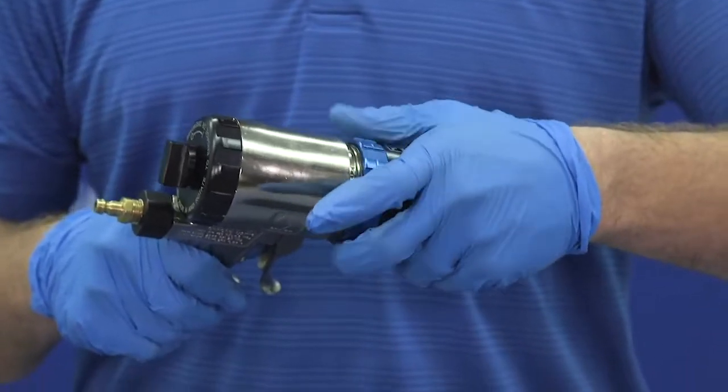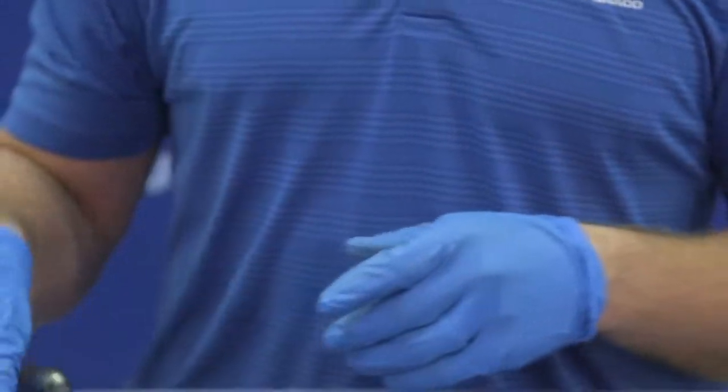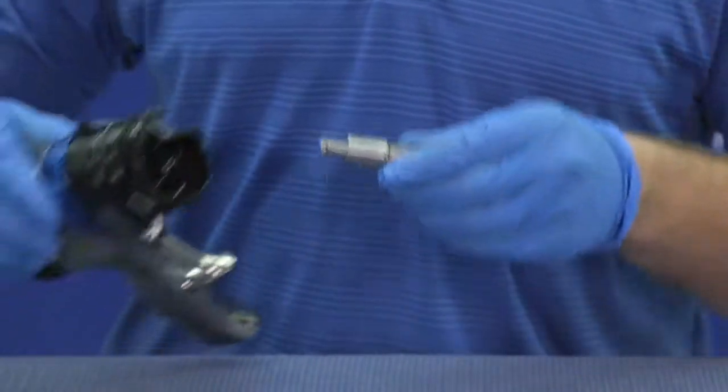Take our fluid housing and spin it onto the handle. Make sure that's nice and tight. Then we can grab our mix chamber with the alignment groove in the down position and insert that into the fluid housing.